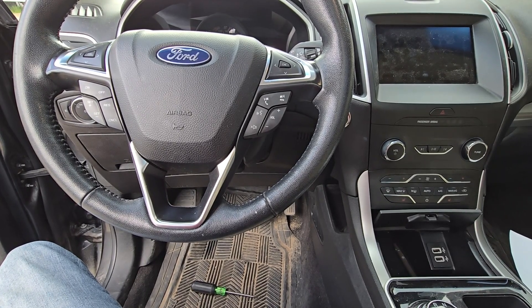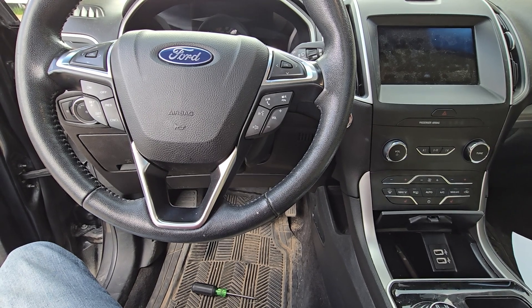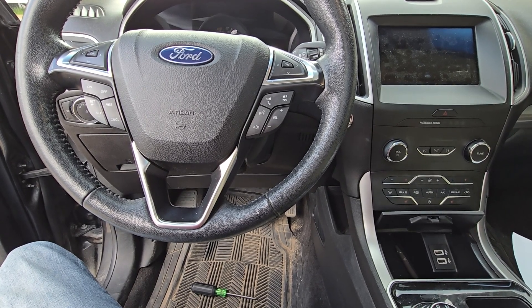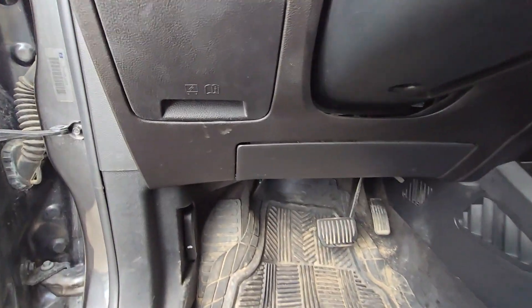Welcome to my YouTube automotive channel. Today I'm sitting in a 2020 Ford Edge and I will show you which fuse to check in case your OBD2 connector, or so-called data link connector, is not working.